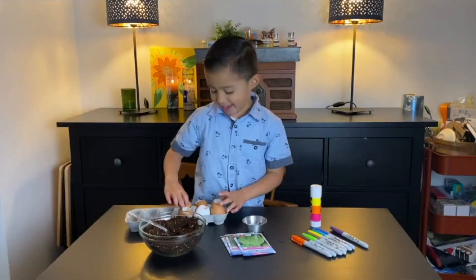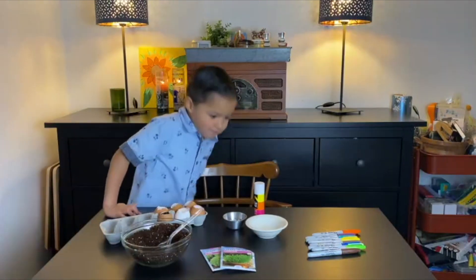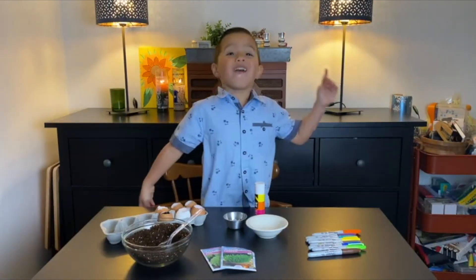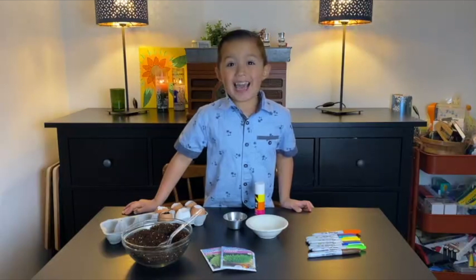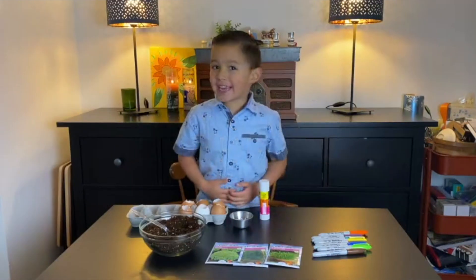Happy Earth Day! Hi everybody! What day is it? Oh yeah, it's Earth Day! Today we're going to be making eggheads! And I'm Nicky G!